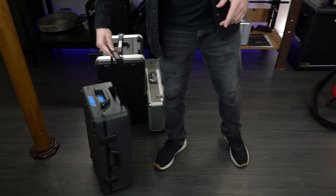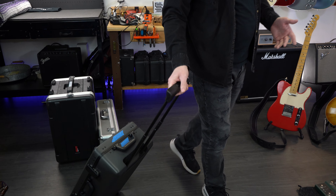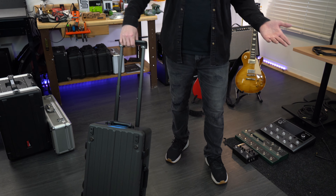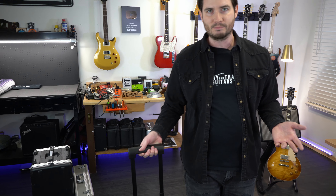So let's get started with the pedal board that I chose. This is one of my favorites. This is basically a carry-on-sized suitcase from Boss — the Boss BCB-1000. I chose this for obvious reasons: it makes it really, really portable and easy to bring my entire rig.